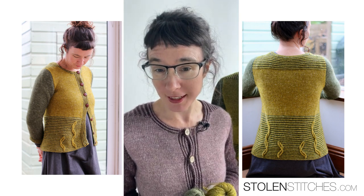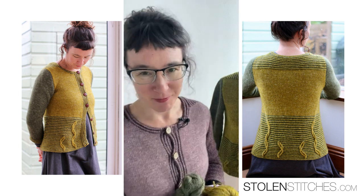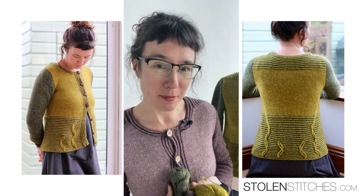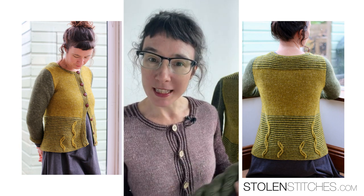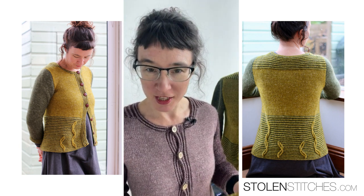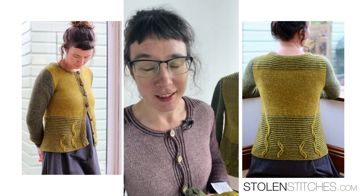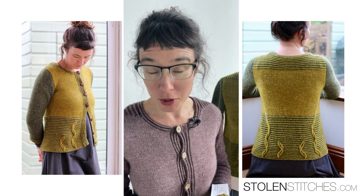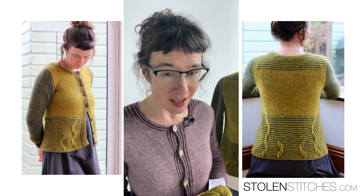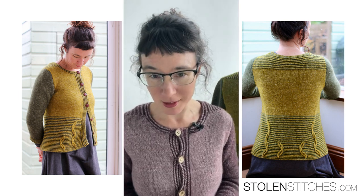Some fun stuff to talk about today. Thank you for joining me. We have a day I've been looking forward to for a little while now. We are going to have our Laminaris Knit Along launch, or Clue 1 launch I should say. So if you have signed up for the Laminaris Knit Along, you should have gotten some links and some starting information for Clue 1 today in your inboxes.